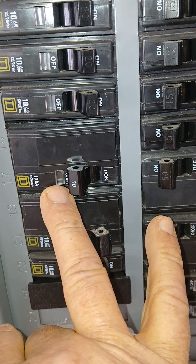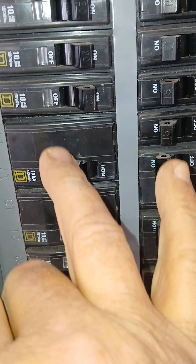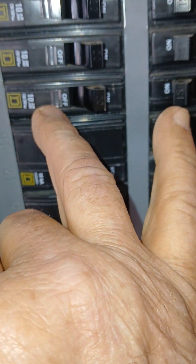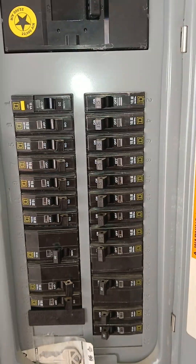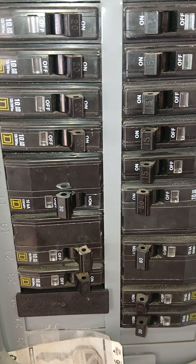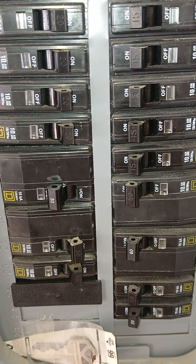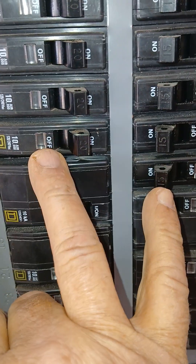The QO has this glass mechanism here. If this was a Homeline breaker, it would have 'home' written somewhere on it. This may be a QO breaker, but this is a Square D breaker box. There are many different types and name brands, but the two here are the Homeline and the QO.